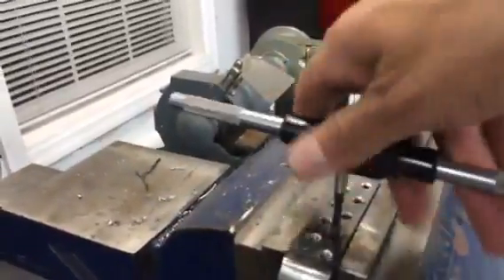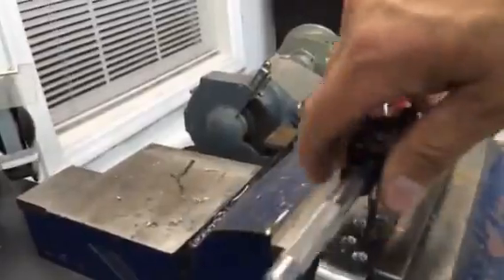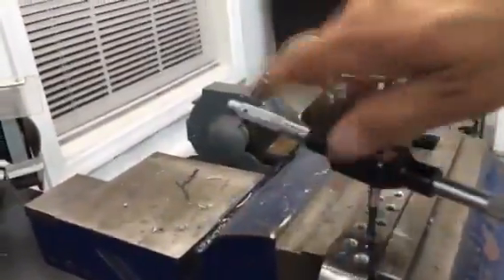Now use a 90-degree turn forward, then back. Another 90-degree turn forward, then back. Always do it that way — that's what the cutting flutes are for on the taps. Keep going: 90 forward, back, 90 forward, back.